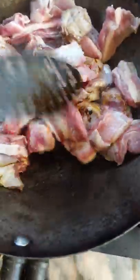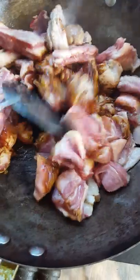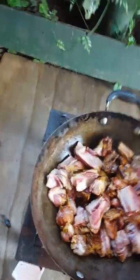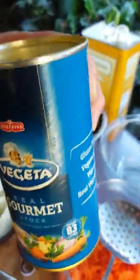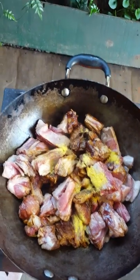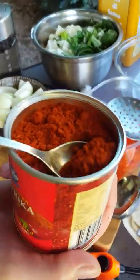I'm going to add some veggie salt - a teaspoon - and this hot barbara, mild barbara, mild hot.